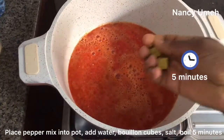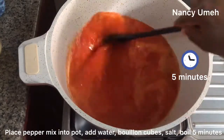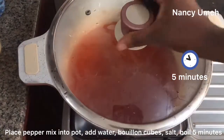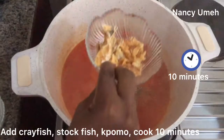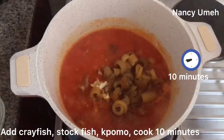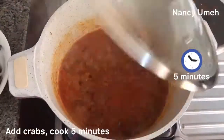Place that pepper mix we blended into a pot. Add some water, season with bouillon cubes and salt, then allow it to boil for about five minutes. Just cover it and let it boil to take out the rawness. When it's boiled, add your crayfish, your stockfish, and your kpomo. Let it cook for 10 minutes depending on how hard your kpomo is. Mine wasn't really hard, so I just let it soak up the seasoning in the broth — about five minutes.